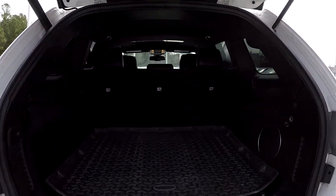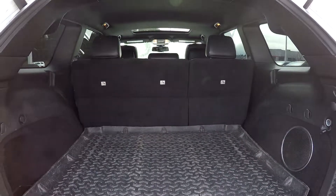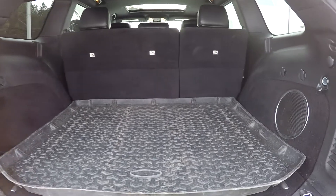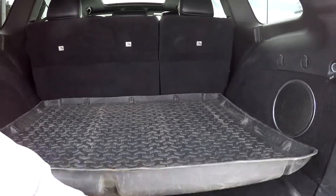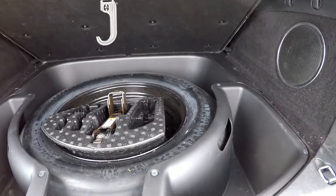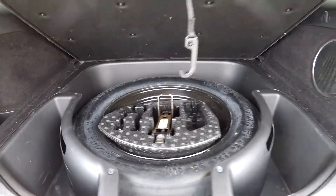Coming into your cargo area here — you are going to see that you are going to have a nice weatherproof mat there for you. You are going to have a power trunk also. Bring this up and you will see that you are going to have your basic spare in here. You are going to also have some additional storage spaces there to the left and right.